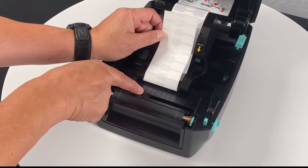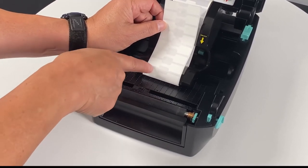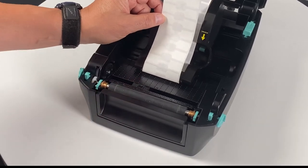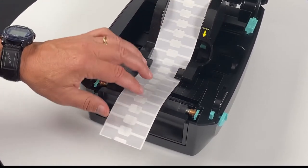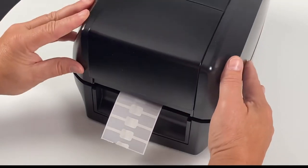To adjust, just move the sensor over to the left so that it's underneath the taller part of the label. Once you have it adjusted, you can lower the lid and perform the auto calibration.